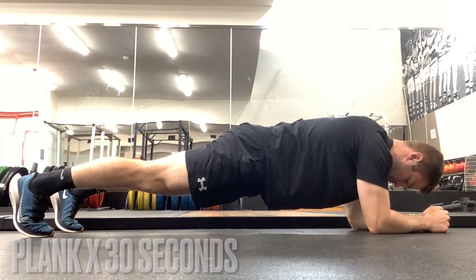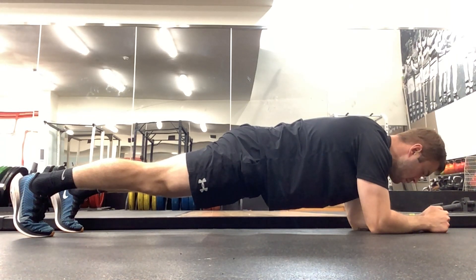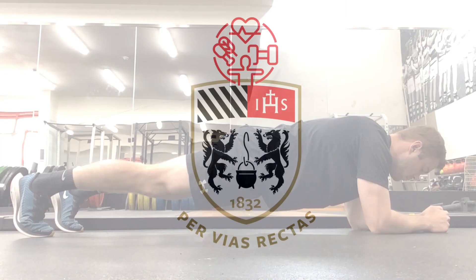With our plank, our core is very important for everything, but particularly when we're running. Maintain that straight line from shoulder to ankle. Start at 30 seconds and build up 15 seconds each week.